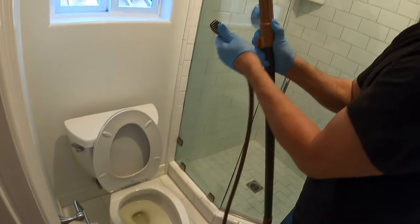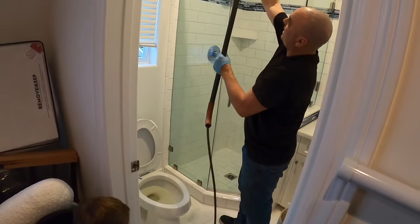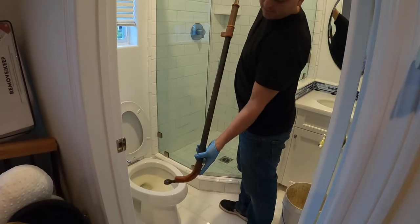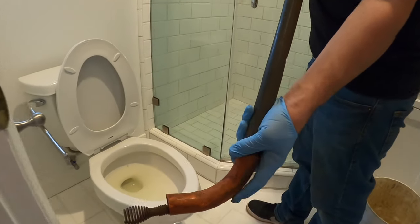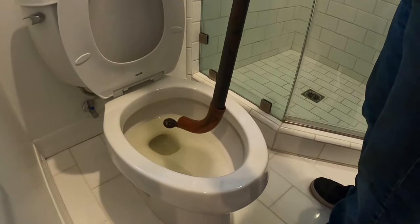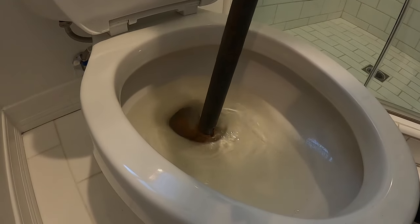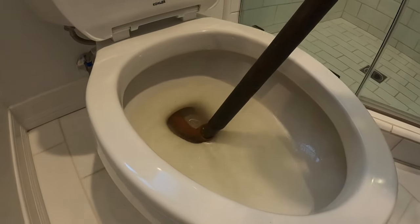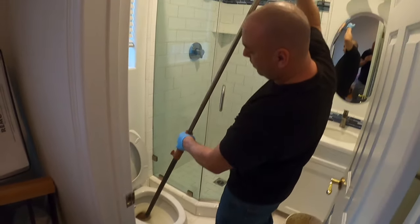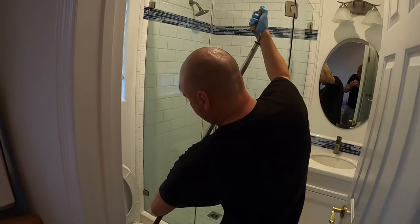So this closet auger works like this. This is a protective rubber material — you don't want to scratch the bottom by sticking that metal in and scratching it all up. So we'll put that metal in and kind of softly balance it on that rubber right there. Next step is shove it in there and use this handle and force it down as you turn, just a little pressure as needed.